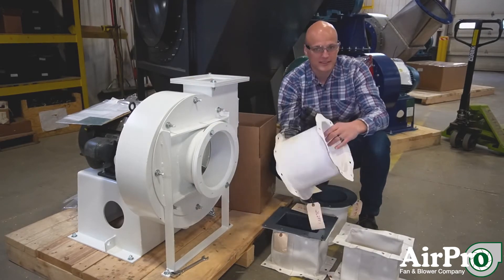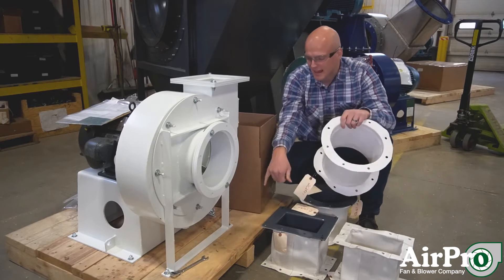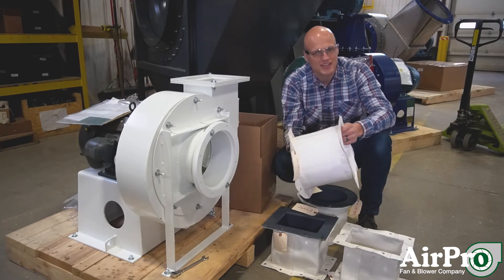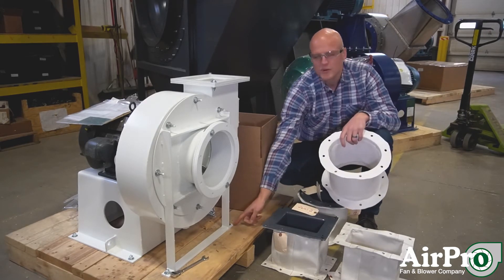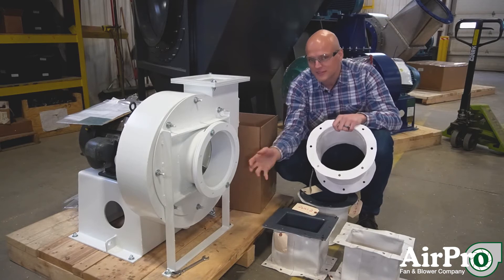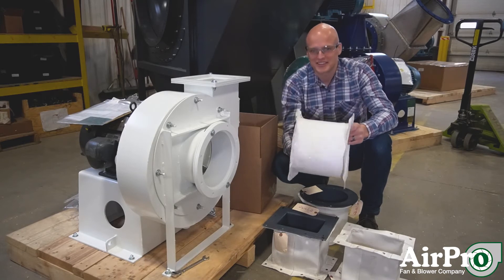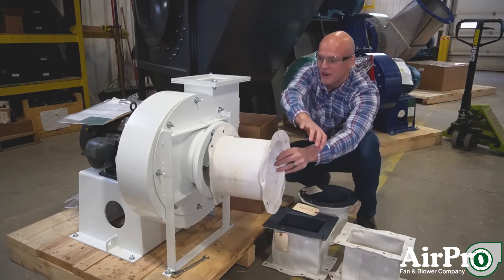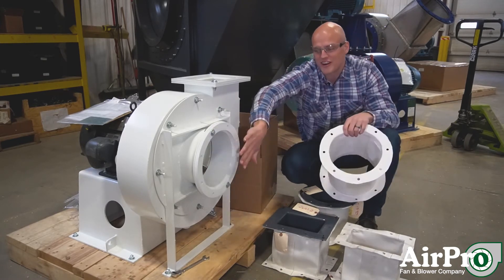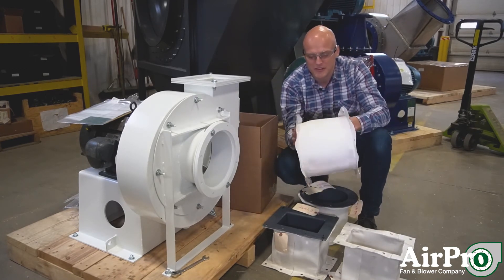Another common reason for flex connectors is vibration isolation. Many fans are not installed in areas where they can afford to bolt down directly to concrete. Maybe you're on a mezzanine or a structure that can't support the vibration of the fan, so you put isolators between the base of the fan and its foundation. If you isolate that and allow the fan to oscillate on its isolators, you need flex connectors between your hard piping or hard ductwork and your fan — because if it's vibrating and you're hard ducted in, you're going to split the ductwork.